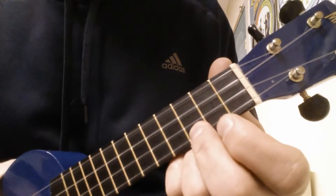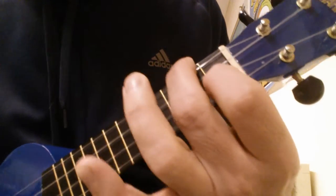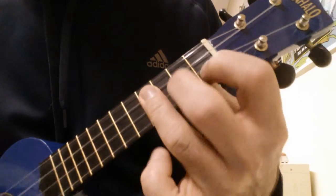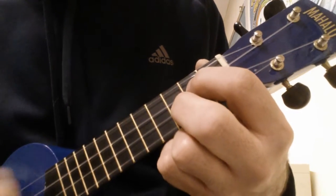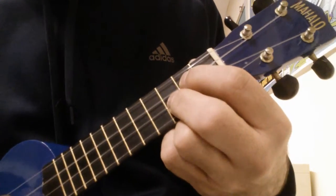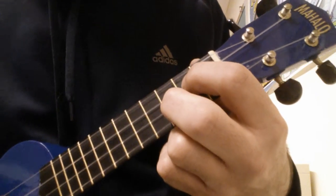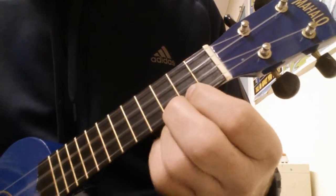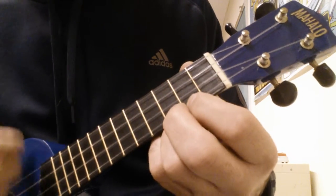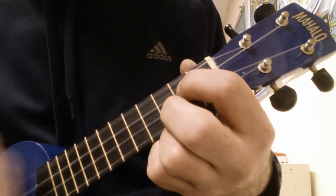Now I'll just play the whole thing: G, F, F, E minor, G... F, A minor, G... F, G... F, C. Thank you.